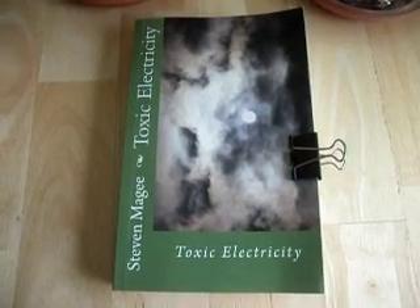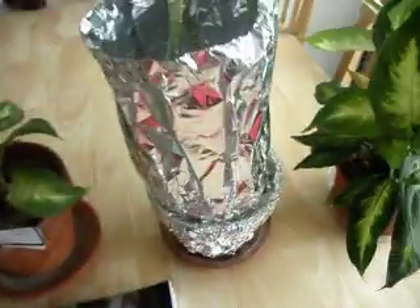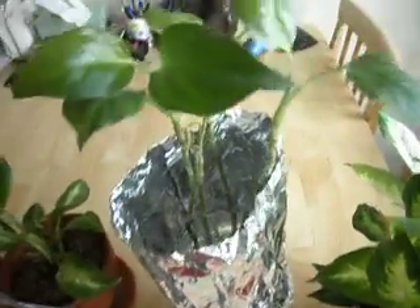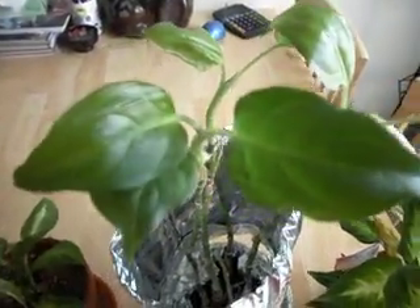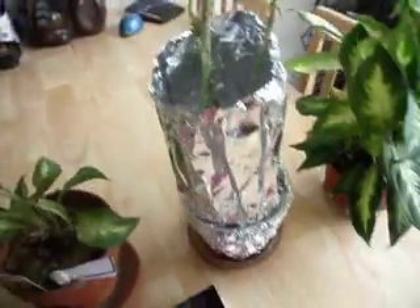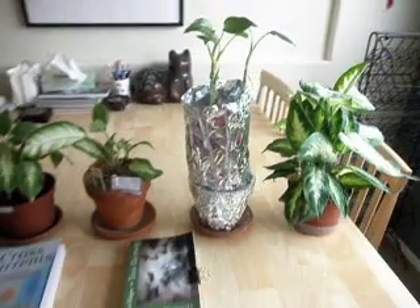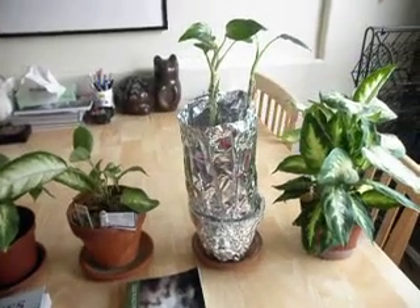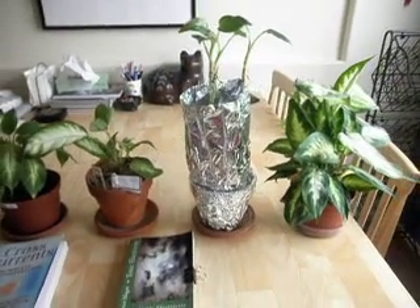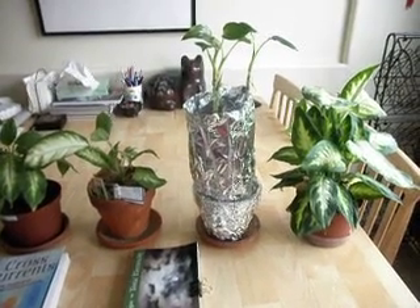Hi, my name is Stephen Magee, I'm the author of Toxic Electricity. I'm here today to follow up on a YouTube that I did several months ago regarding this plant, and it was called Sulphone Tower Radiation Experiment. This particular plant has actually been shielded in aluminum foil for several months now to try and limit its exposure to Sulphone Tower Radiation. I live very close to three Sulphone Towers, within 600 to 700 meters of my home.